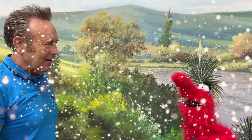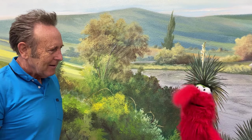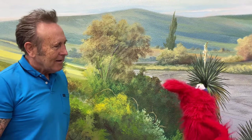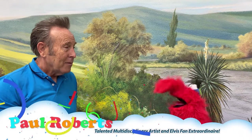Oh hello Paul — this is my friend Paul Roberts, a famous and talented artist. Hi Paul, how are you? Hello there Robert, how are you today? Great, what are you working on?